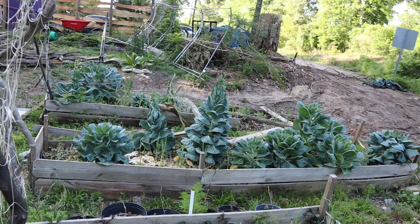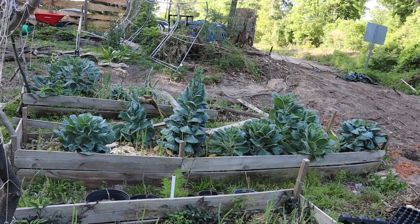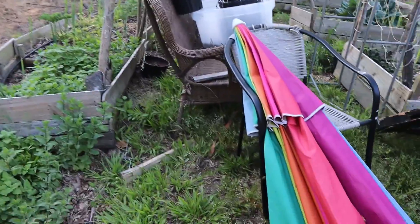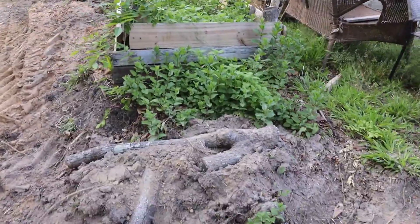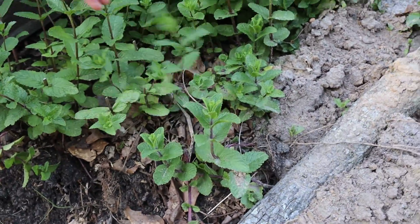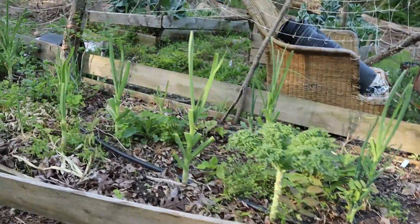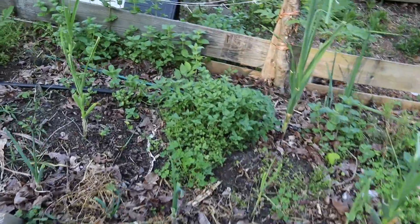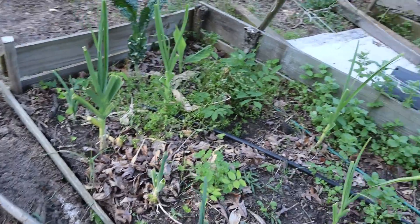Then there are two beds over there — the very first one is pretty demolished. I need to come through and get all the Brussels sprouts, which have bolted. This corner mint bed got a little demolished, but I think I'm going to dig up a lot of this mint and put it in pots. There's mint, lemon balm, kale, and this is mostly the herb bed with some perennial herbs — oregano, more mint, onions, and garlic. That's pretty much what I've got.